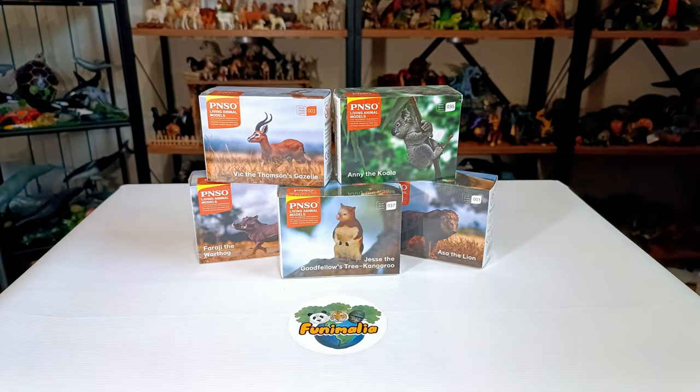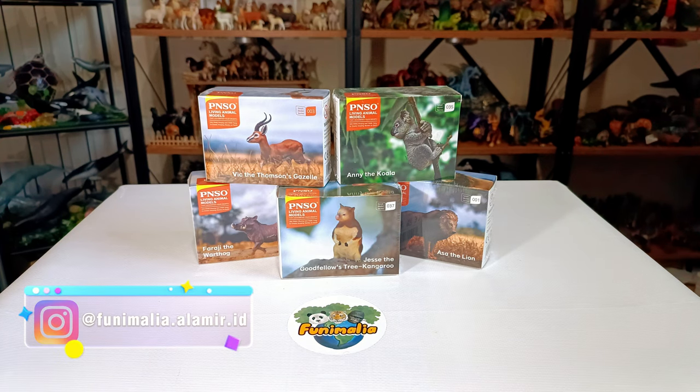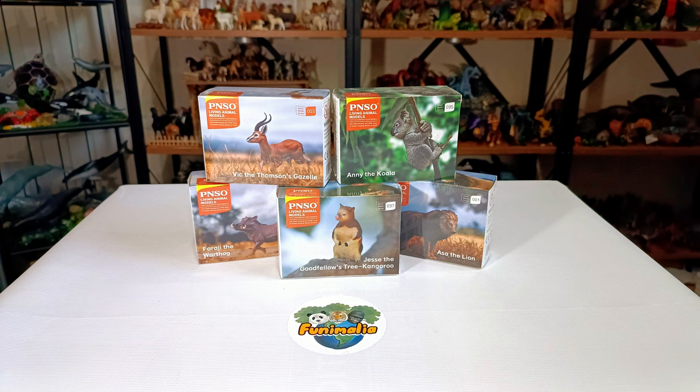Oh yes, and here we meet again, in front of these wonders — the PNSO figurines from the Living Animals series, or more precisely, the Starz Pax. As I mentioned before, this was my first ever experience with this brand, and I am filled with immense anticipation to examine these figures first hand, just as many of you are eager to witness them up close.